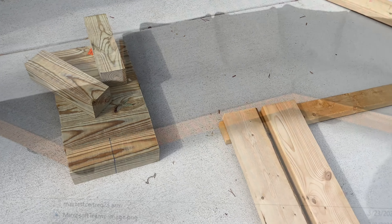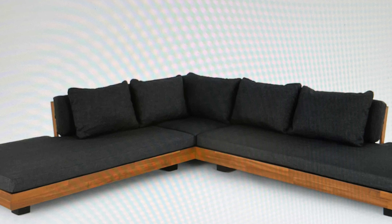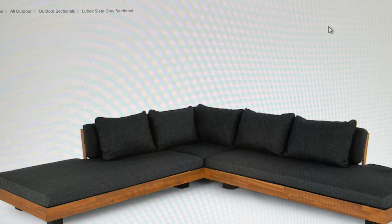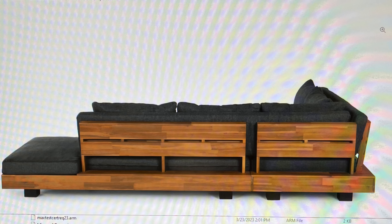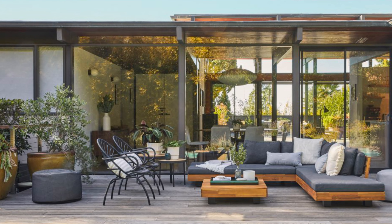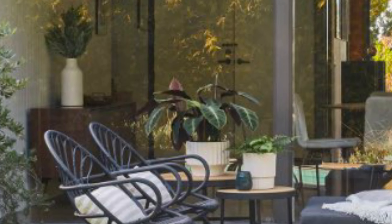I also purchased an $11 pressure-treated post that I had the store cut for me so I could use them as the legs for the furniture. Now let's take a look at the design inspiration for this project. I came across an outdoor sectional a few weeks back and really liked the lines of it — I thought something similar would be perfect on the patio. I also liked how it was configured, so I wanted to do something similar. Let's get started.